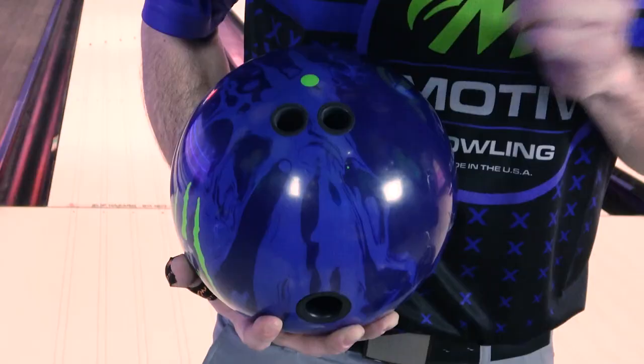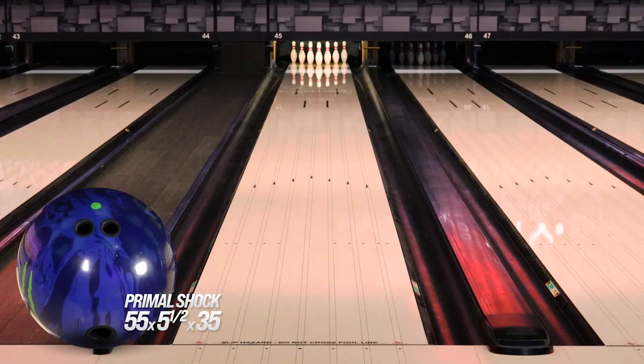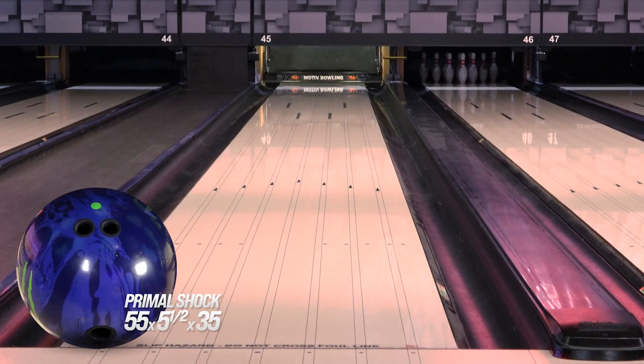The first Primal Shock you're going to see me throw is just my normal tester layout: 55 by 5.5 by 35. This one is really good at picking up in the mid lane for me. Since it's pin up, it's going to flare a little bit more, so I'm definitely going to have that traction in the oil, which is what I want out of this ball.